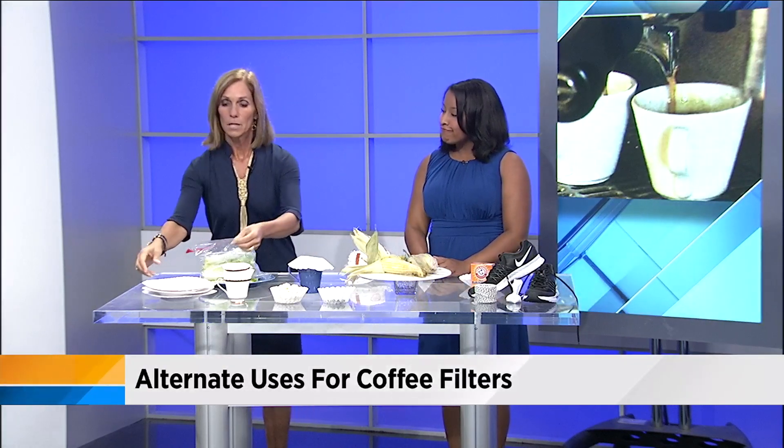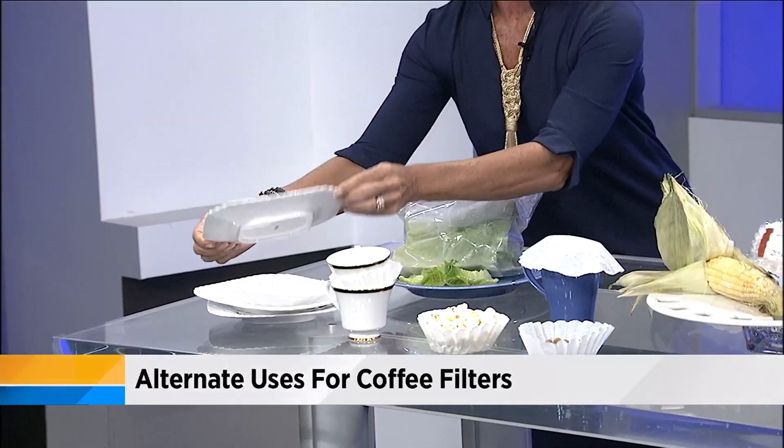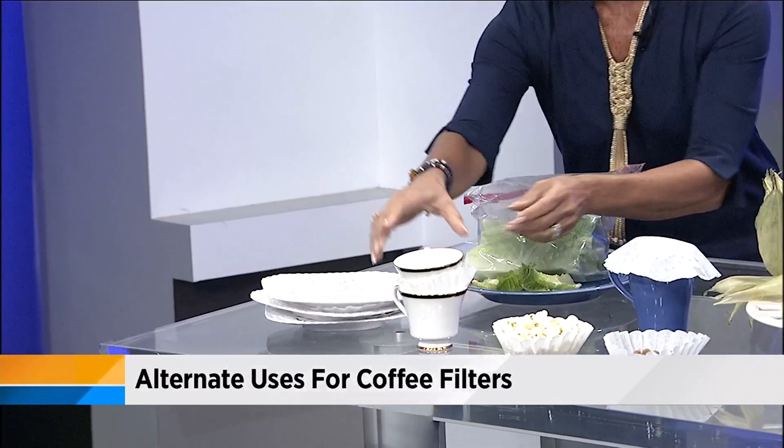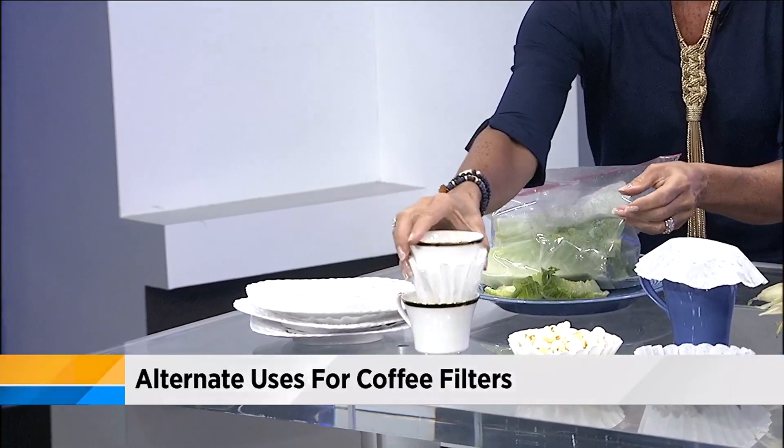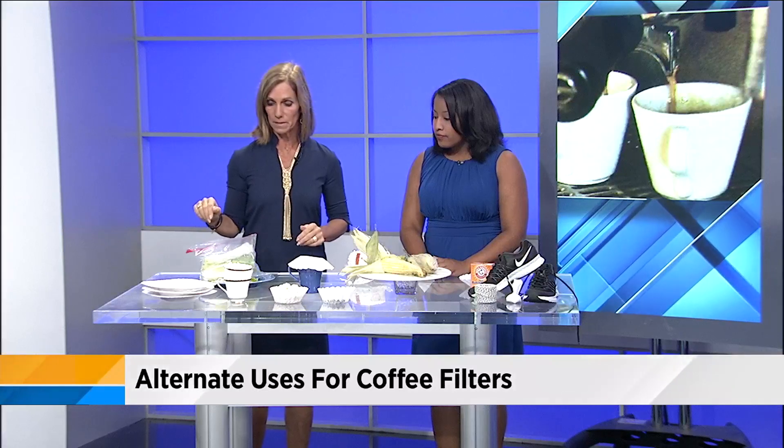Second, you can use coffee filters as little cushions for your fine china. If you're storing it, they prevent it from chipping or cracking — again a cheap way to keep everything safe.